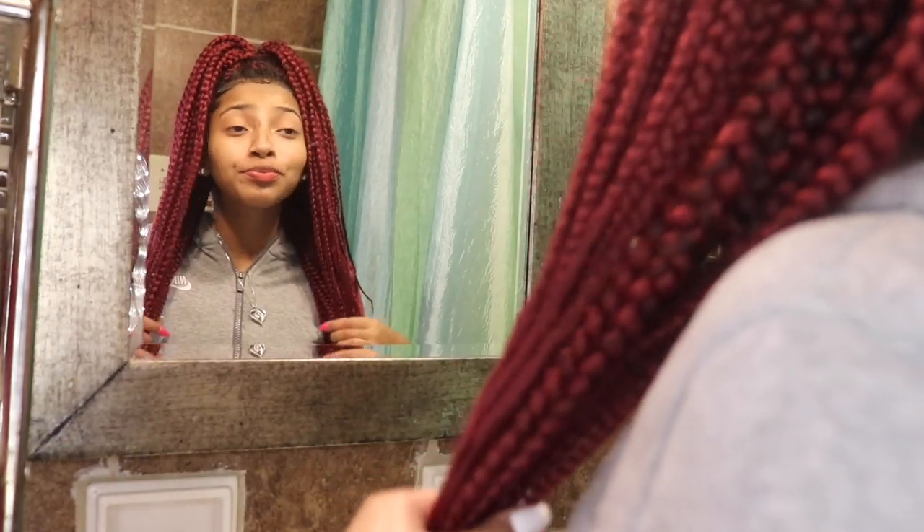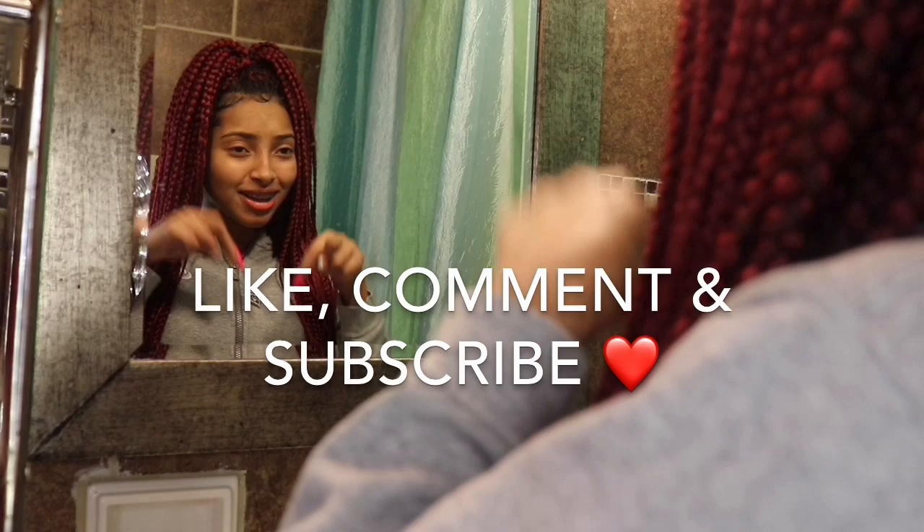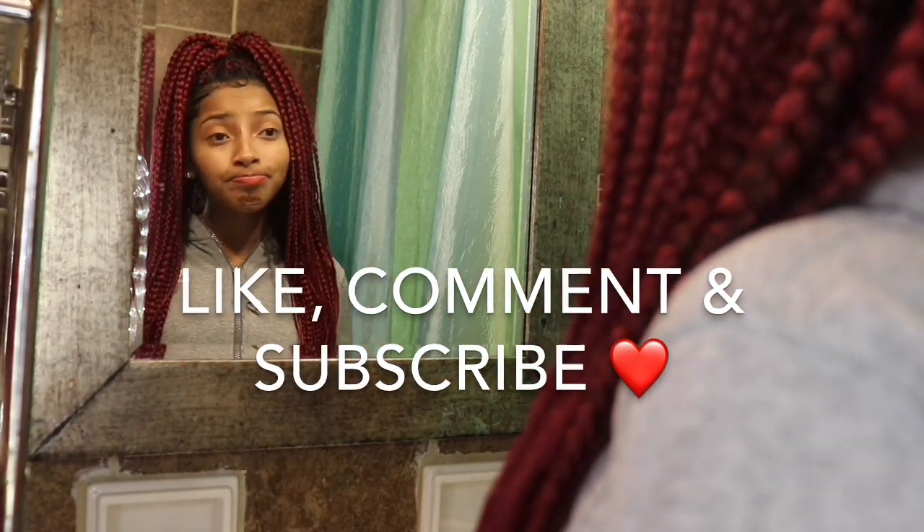That's the end of the video! Thank you for watching. Make sure to comment, like, and subscribe. Bye!